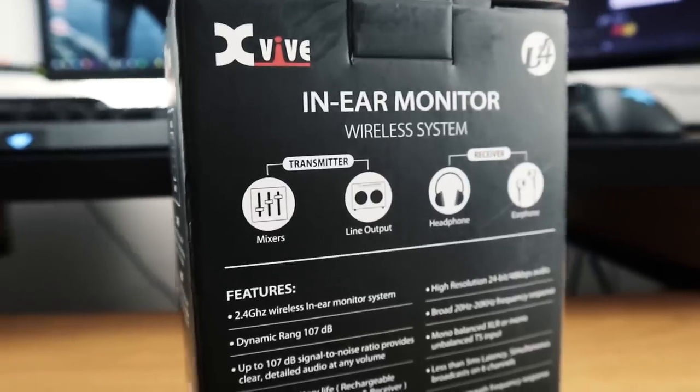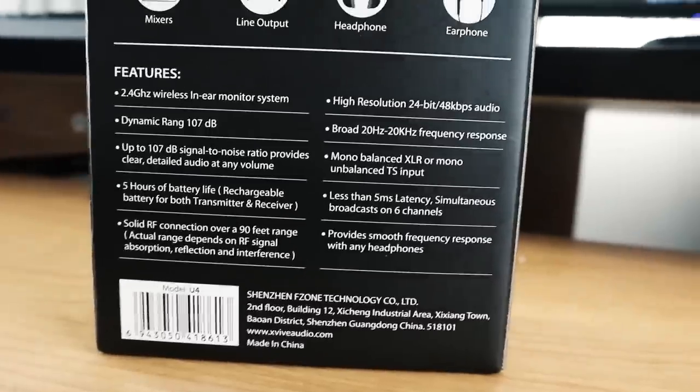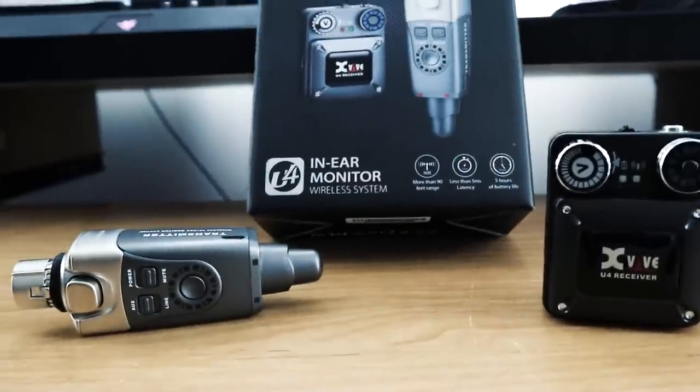Looking at the back, none of these features really jump out as being exclusively offered by this device. The big sell here is the price point, not the features — it's delivering a product you can already purchase in many other forms, but at a relatively inexpensive price compared to common professional brands. Running through the features: 2.4 gigahertz wireless in-ear monitor system, dynamic range up to 107 decibels signal-to-noise ratio for clear detailed audio, five hours of battery life with rechargeable battery for both transmitter and receiver — which is great because my current wireless packs go through a ton of double-A batteries.